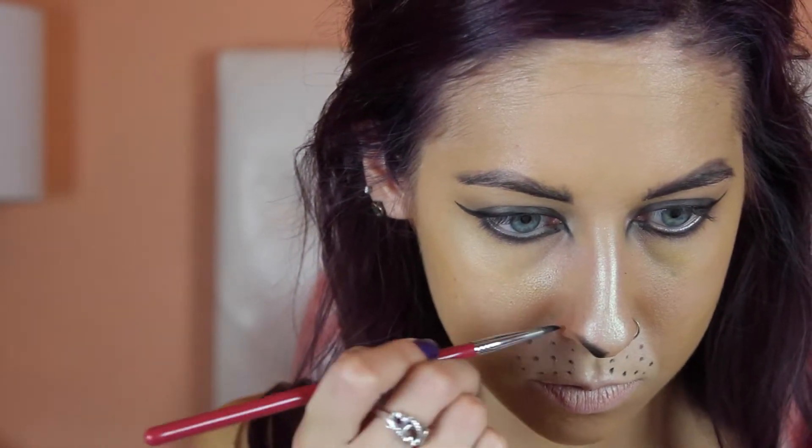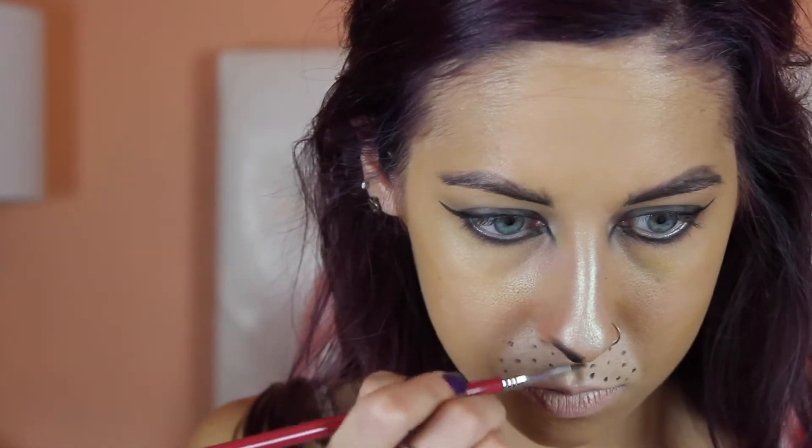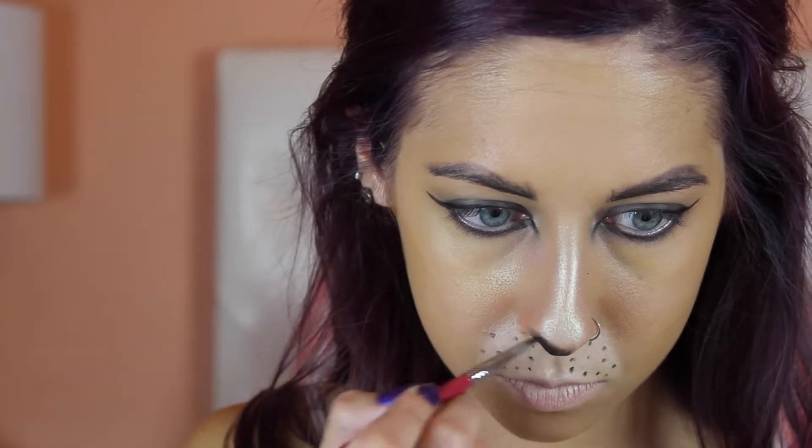Taking more black shadow, I'm going to go ahead and draw on my nose. I'm just going to kind of follow the tip of my nose, take it up just a little bit, and go all the way back.